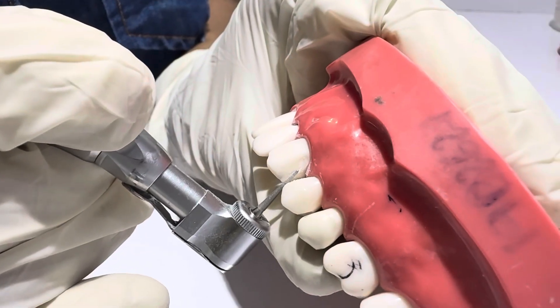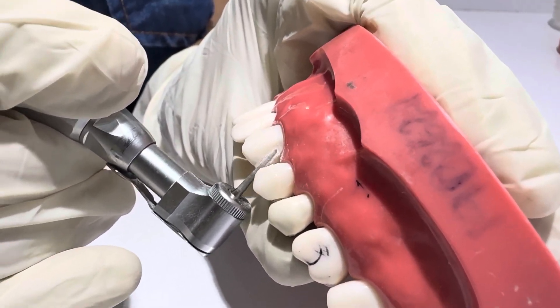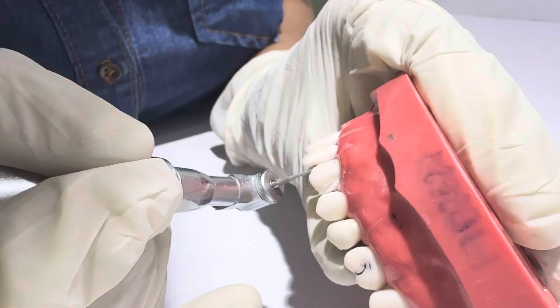Step 5: Proximal reduction. Use a thin tapered diamond to break proximal contacts carefully. Extend reduction toward labial and lingual, preserving the gingival margin. Ensure smooth, continuous walls.